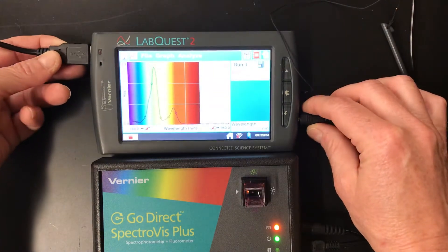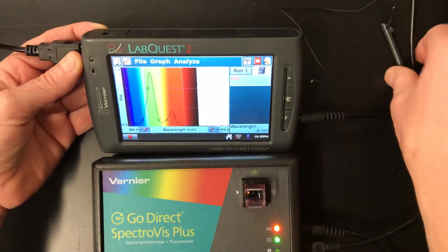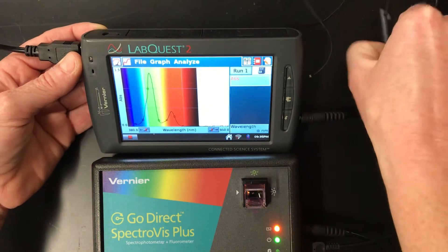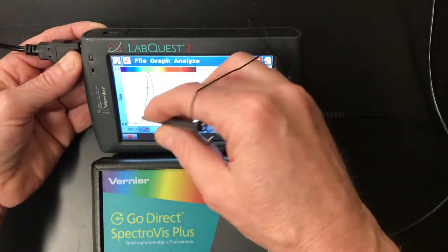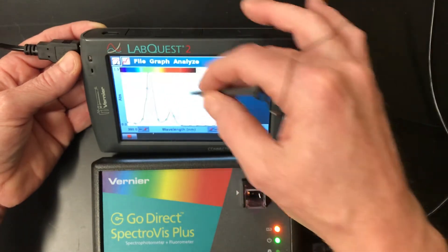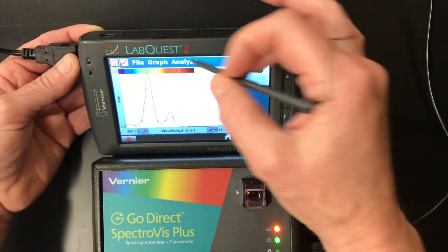We're looking for our peak — the highest point here. We're actually looking for our peak up at the highest point, right in there. That's what we're looking for — that peak right there. This peak spans from 380 to 950 nanometers, and we're looking right here. Even though it's reading green, that's the peak we're looking for.